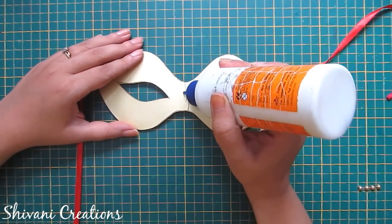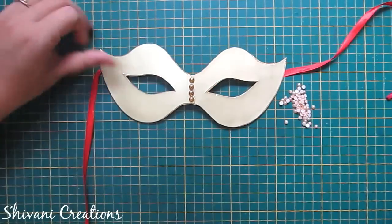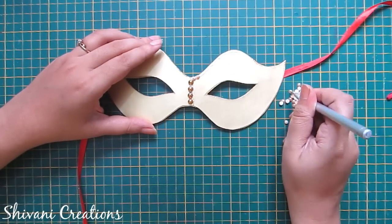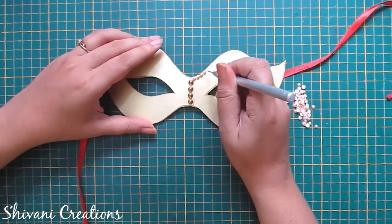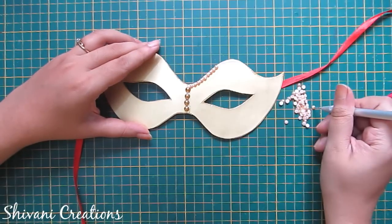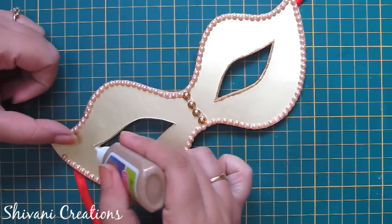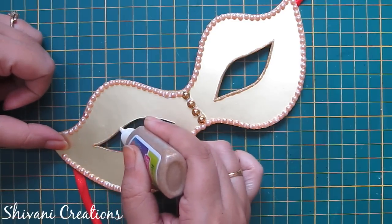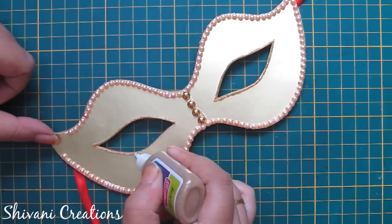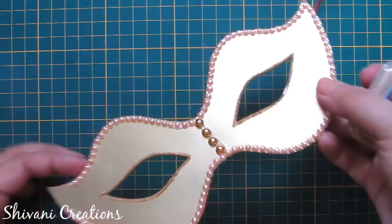Now I am applying a little glue in the center part of the mask and adding golden color half-cut pearls. After that I will add peach color small half-cut pearls around the edge of the mask — these small half-cut pearls measure 2mm. So after adding them it will look like this. Now I am taking this 3D outliner golden glitter tube from Hobby Ideas and making an outline around the eye shape. In the same way I have created an outline on the other eye. Let it dry.